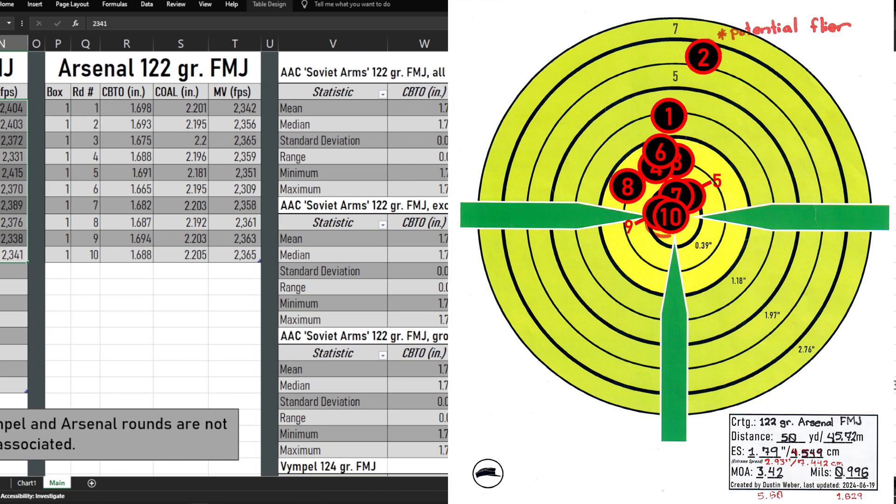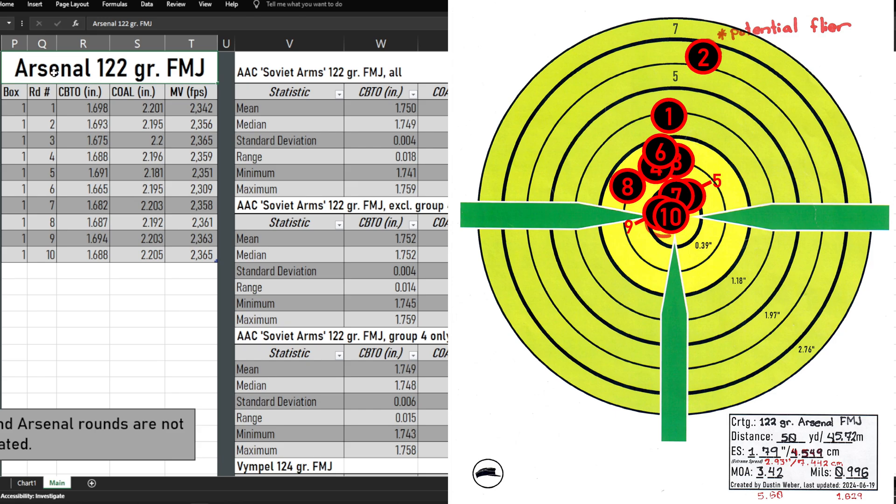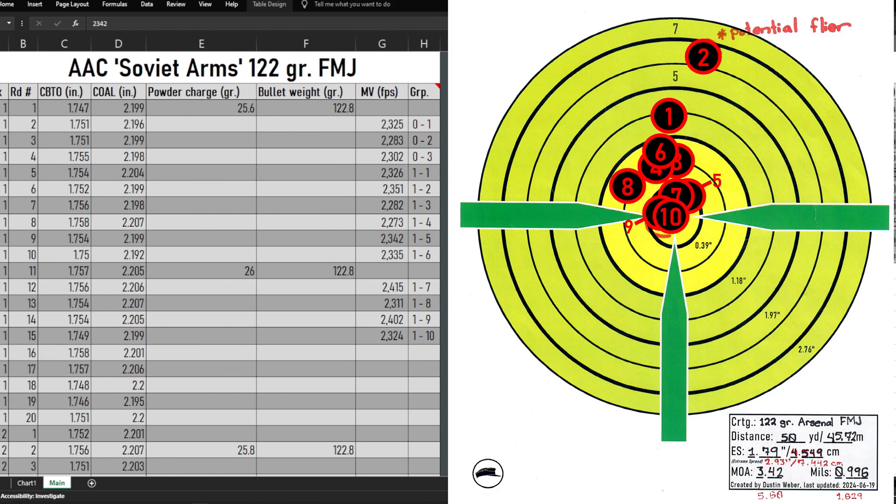Moving to the third group — we have the Arsenal. It's always shot pretty well in my rifle. They are a little bit vertically strung. I think it gives the appearance of being more vertically strung because of round two, the potential flyer. But if you just look at that main group excluding round two, it's still a little bit vertically strung — more so than I would like to see. But it's a lot more consistent. You can see we're getting about 2,350 feet per second for the muzzle velocity — pretty comparable so far to what we were seeing with the Soviet Arms ammo.